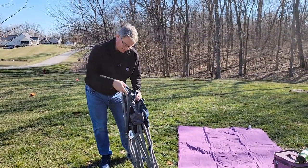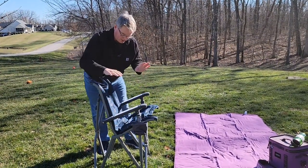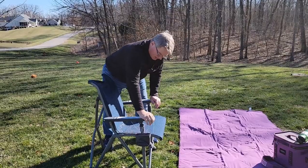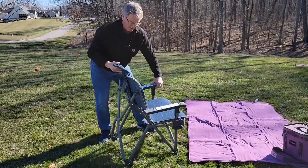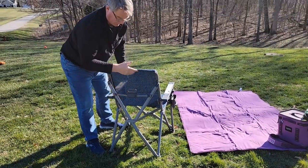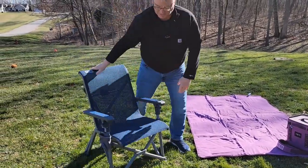Okay so it's very easy to set up. You're first just going to open it up. You want to put the arms down until they click — click, click. Now around back you're going to push this down until that snaps over center. Now the chair is ready to sit in.